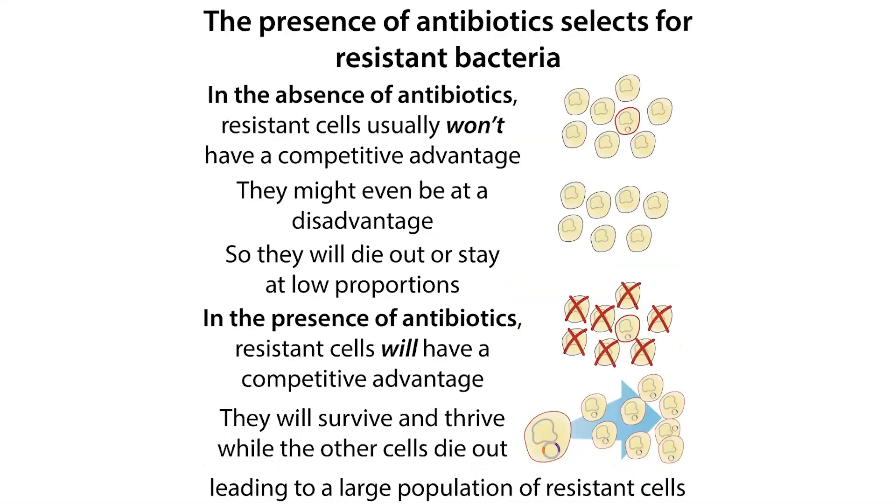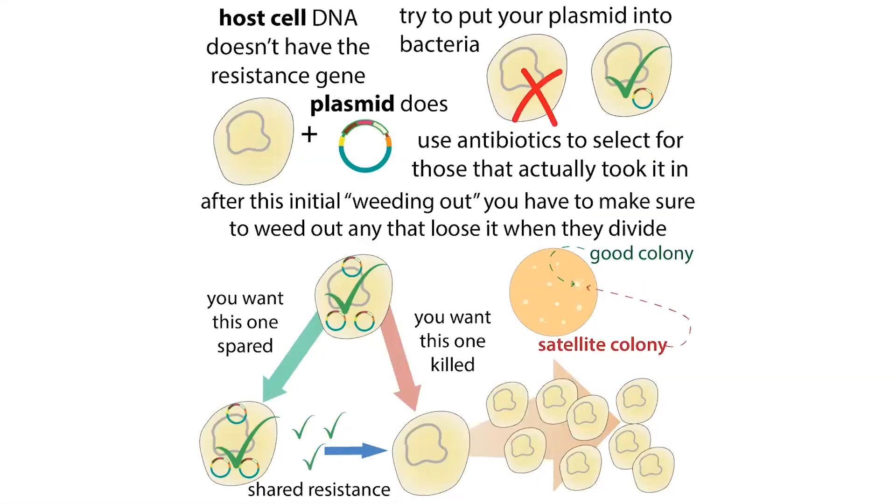So those nearby cells are able to be lazy — they can lose that plasmid, or maybe they never had it. Now they're going to have a growth advantage because they don't have to copy that plasmid or do whatever the plasmid tells them to do. They can survive and thrive thanks to the nearby cell that was doing all the hard work. This means those satellite colonies — those little colonies that don't have the antibiotic resistance gene — are also not going to have whatever else was in the plasmid you wanted them to have, and therefore these cells are not the ones you want to work with.